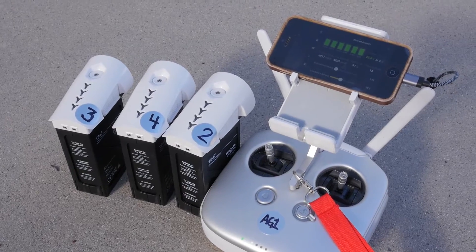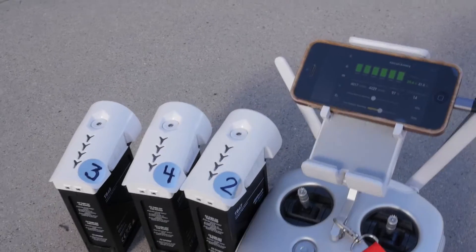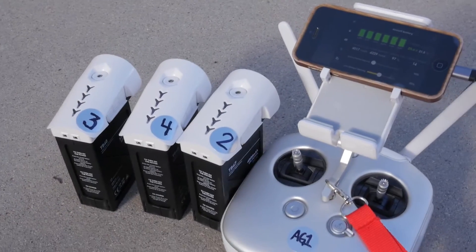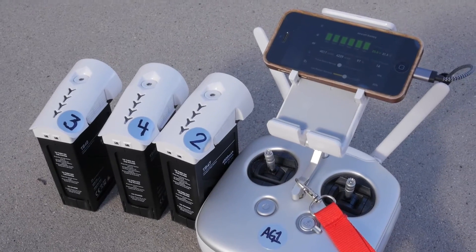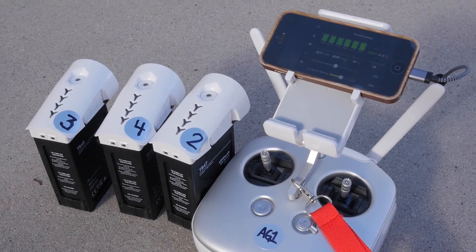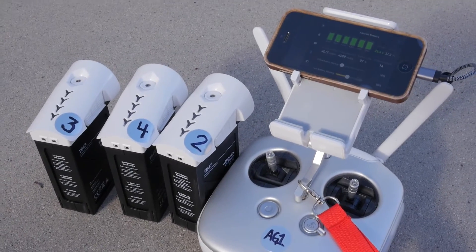Another quick tip is that I put little labels on all of my batteries so that I know what order I need to cycle through them. This isn't just for the Inspire 1 — I do this with all of my camera batteries. That way I always know which is the next battery I need to pick up and I don't waste time grabbing the wrong battery.